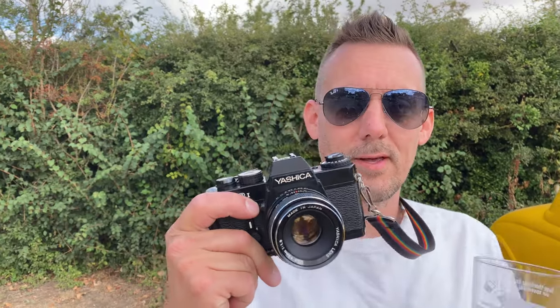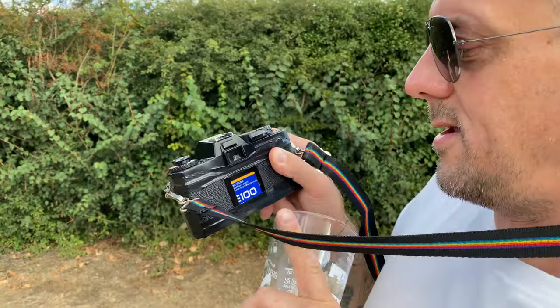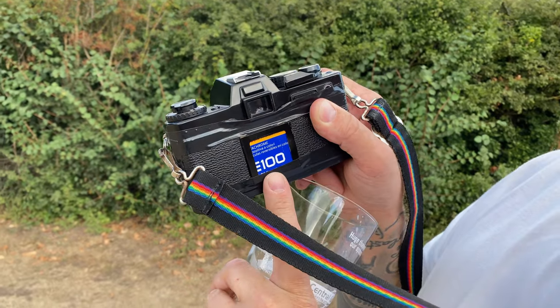Welcome to the Burlington Beer and Car Festival — or Beer and Cider Festival as it says, but it is a car show as well. Today I'm shooting with a Yashica loaded with Ektachrome 100, which I've never shot with before, so it's going to be a really good test.